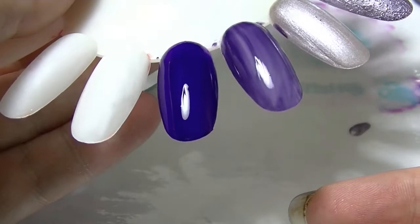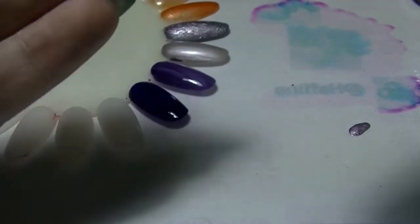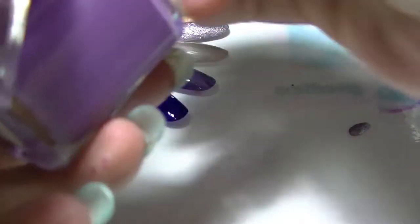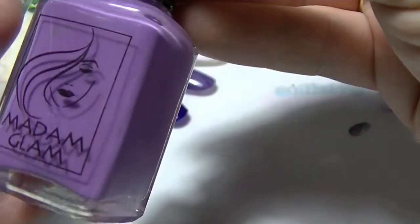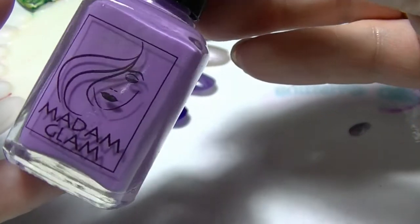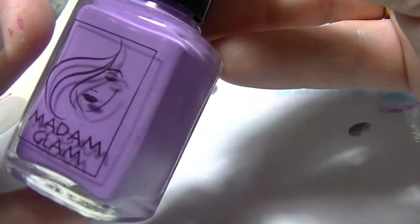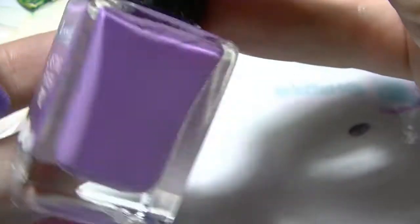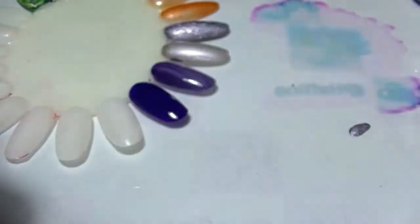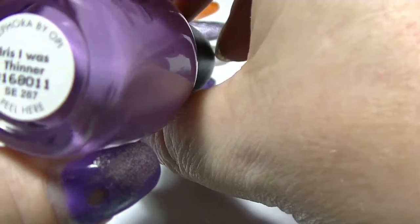Next we have a trio. From Madame Glam we have Purple Fiction. Madame Glam is basically an indie brand specializing more in gel polishes these days. I've had these for quite some time — I'd like to buy more but the shipping and exchange rate kills me. This one is from Rimmel's Lasting Finish Pro line: Wild Orchid. And we have this one from Sephora by OPI, which is Iris I Was Thinner.